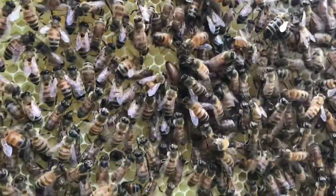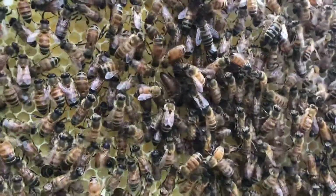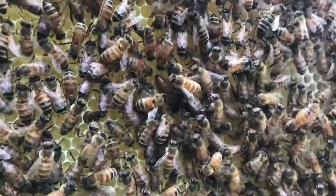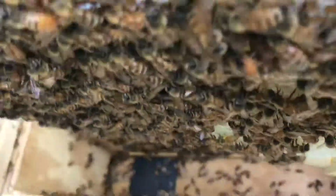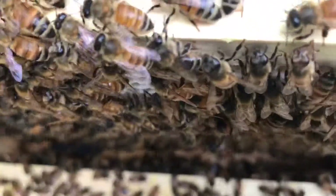These packages have grown so quick that this one package is already preparing to swarm. As you can see, these frames are completely packed with bees. I already took two frames out of this hive and made a split.